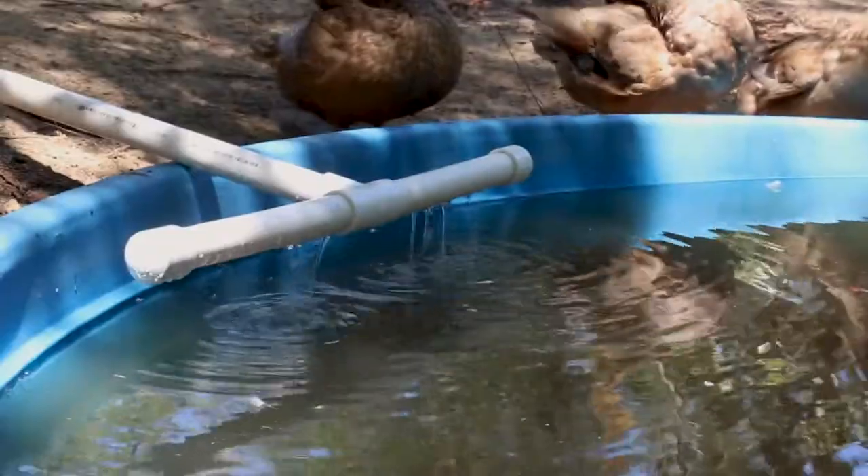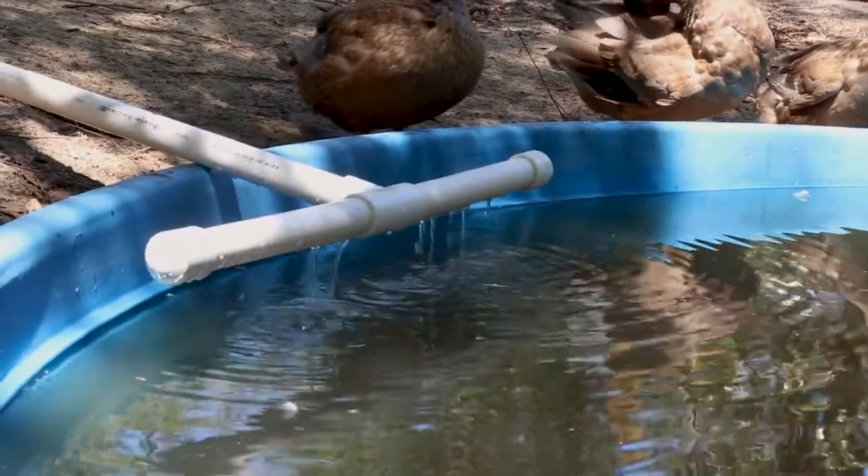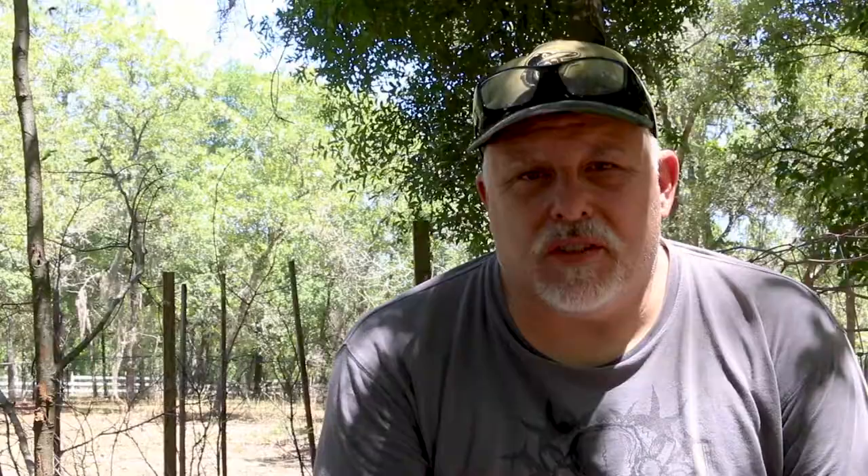The first problem is, if you remember correctly, the pipe comes into the duckponic system and then it just does a 90 going down. I thought that would be sufficient to keep leaves and sticks out of it. I was wrong. Evidently, ducks like to pull sticks and stuff into the water to soften the bark to eat the bark. And as you can tell, it clogs up the system. We finished the system on a Sunday and then I went on the road the very next week.